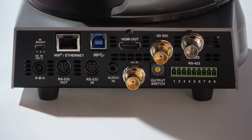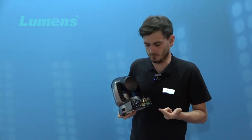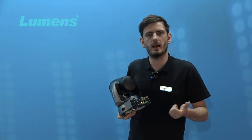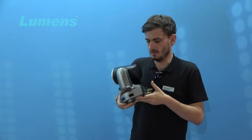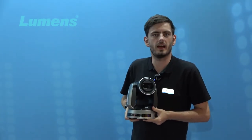On the IP port we can control the camera, we can give it power — it's PoE++ — and we can get out simultaneously full NDI and NDI HX. Furthermore, we can go out on NDI HX3.